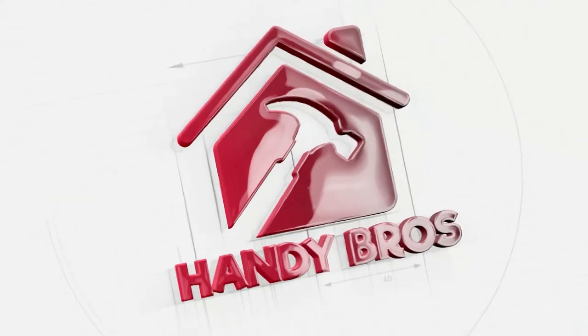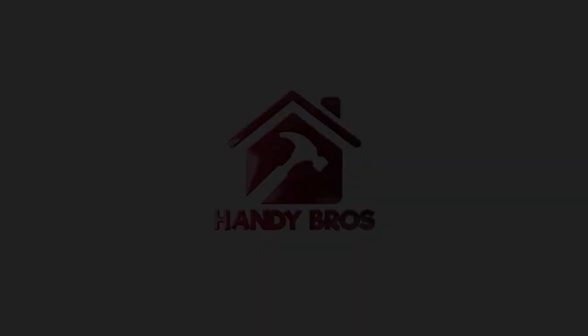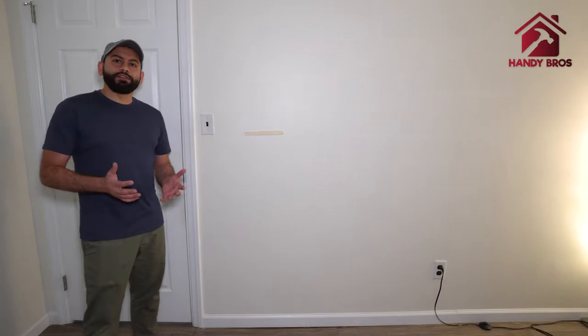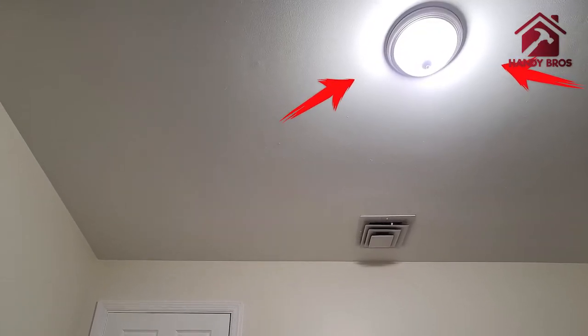Hello everyone, this is Hassan with Handy Bros and welcome to my channel. Today we are going to be doing a very interesting project — we are going to add a ceiling light in a bedroom where we don't have anything.